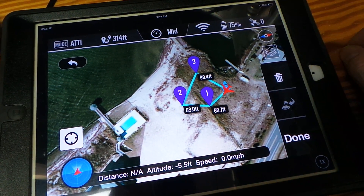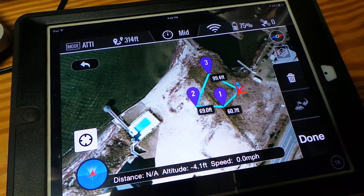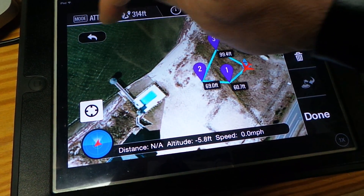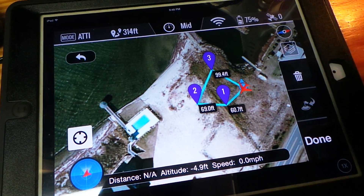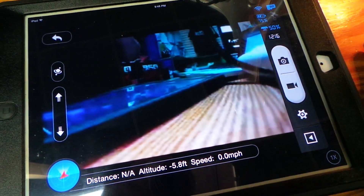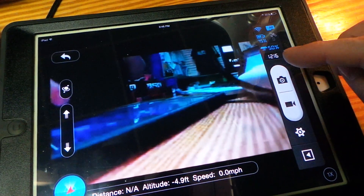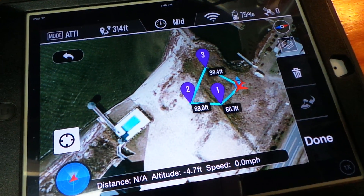One question people are asking is whether they can still record their video from the app and go in and out of the ground station. Yes, you can. So if you click here, be careful that you don't click outside of the button because you'll accidentally set another waypoint, like we did earlier in the demonstration. You can record and do all your things and then swipe across the screen to go back and see where your copter is.